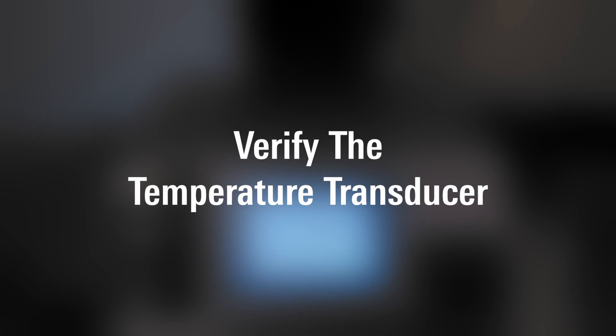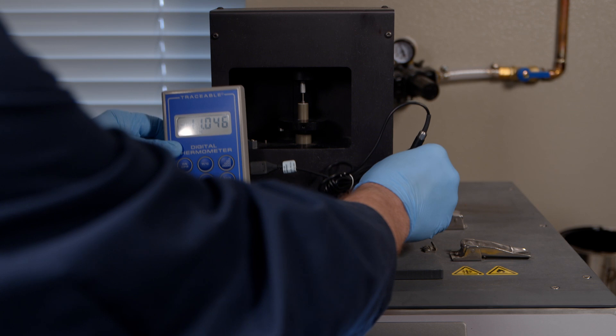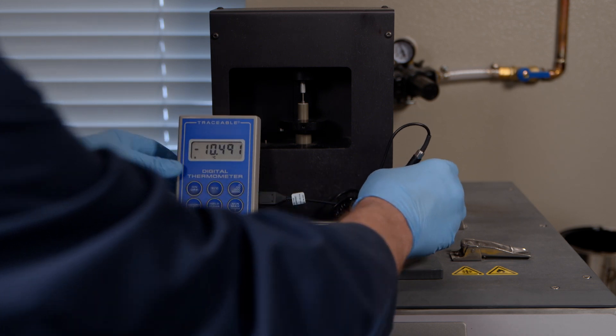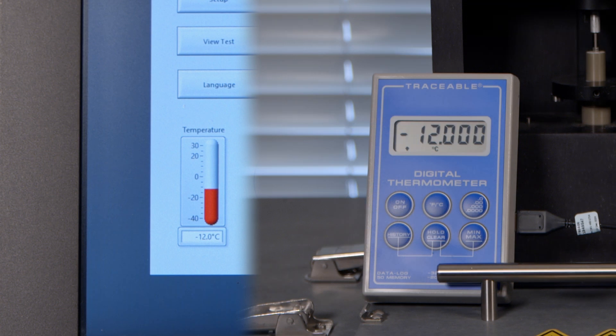Verify the temperature transducer. Daily before testing, immerse the temperature probe in the bath close to the temperature transducer and compare the probe reading with the BBR temperature reading.